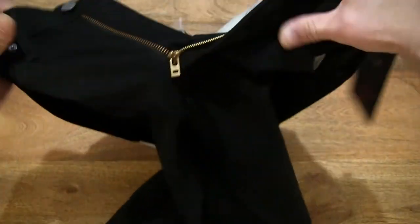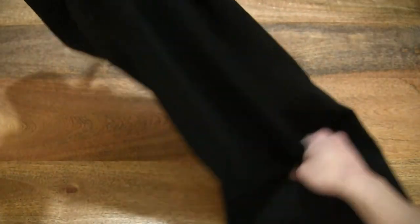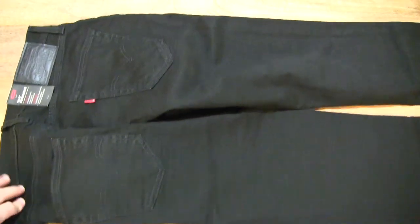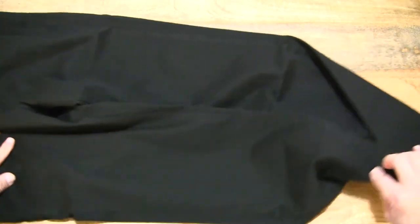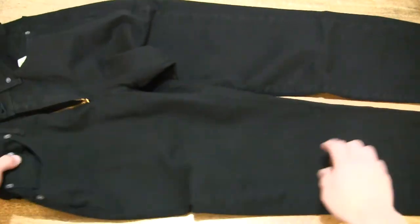And there we have it — the Levi's 514 straight jeans in the night shine black, in a 30x30 size, front and back right throughout. Giving you a very thorough look at the jeans. Now let's go ahead and try it on.